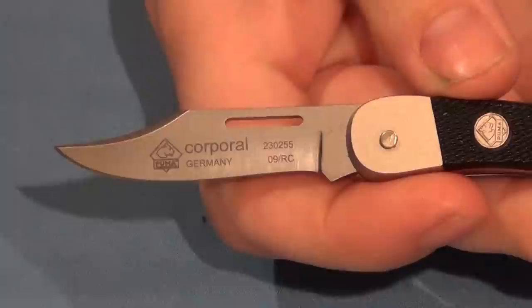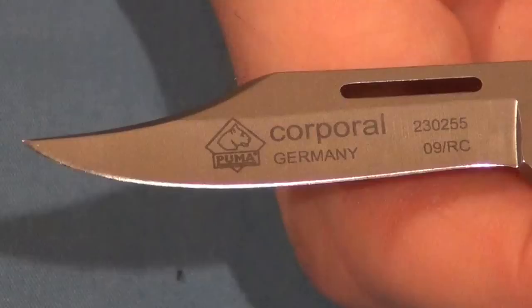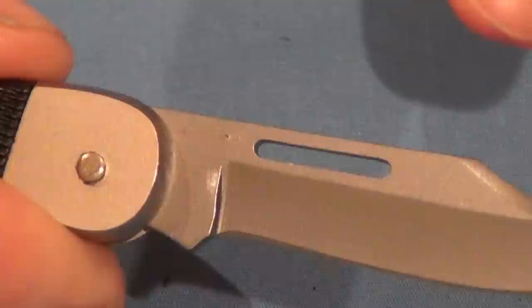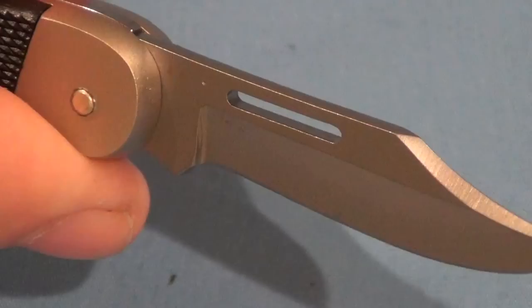That's got a nice upswept clip point. And we'll see if we can get a close-up look at that — there you go. You can see the logoing on there. It's got a good sharp edge on it. And for those of you who are familiar with Puma knives, there is your little indent right there, where the indent testing tested the hardness of the knife.